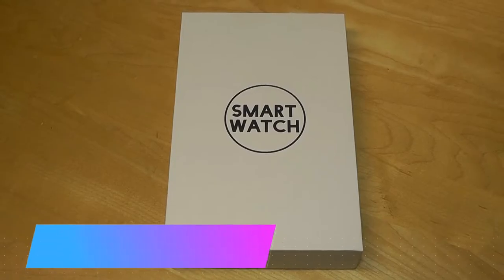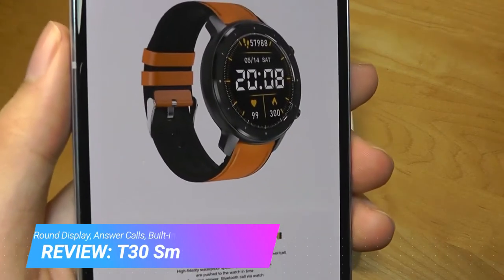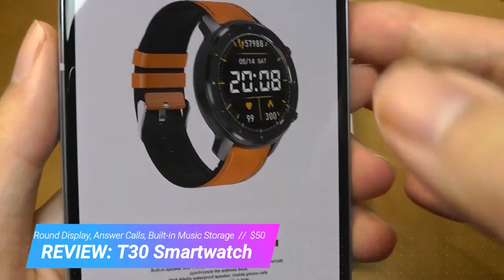Hey y'all, here at OSReviews. Today we're taking a closer look at the T30 smartwatch. This is a fairly inexpensive budget-oriented smartwatch that sells for around 50 bucks and has a round display.